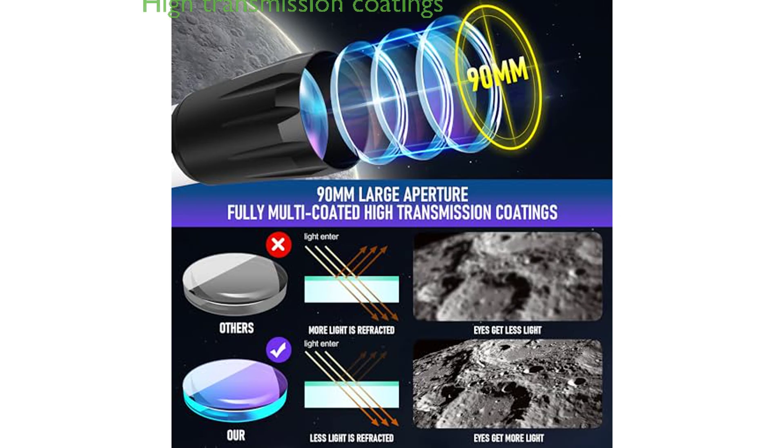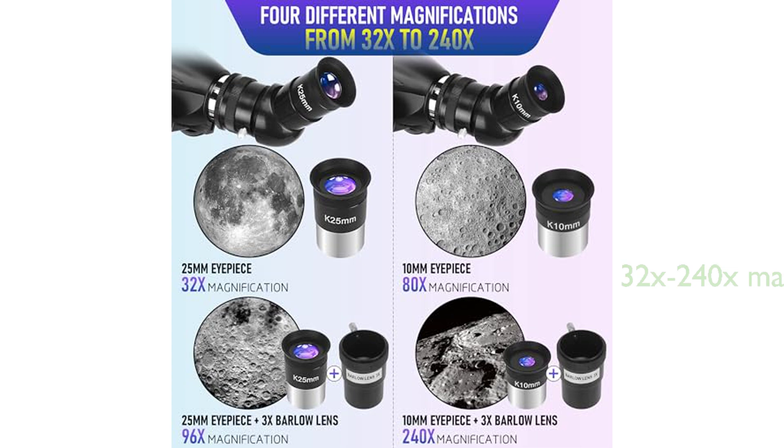It is equipped with fully multi-coated high-transmission coatings on the optical glass lenses, which not only create stunning images but also protect the eyes. The MISA telescope offers a high-powered magnification range of 32 to 240 times, facilitated by two interchangeable eyepieces and a 3x Barlow lens.